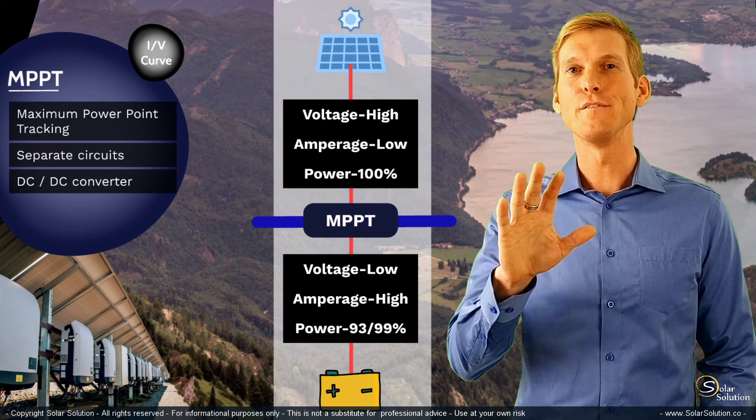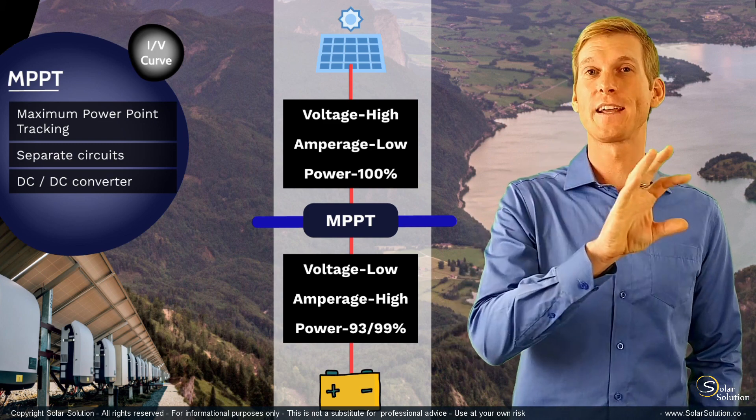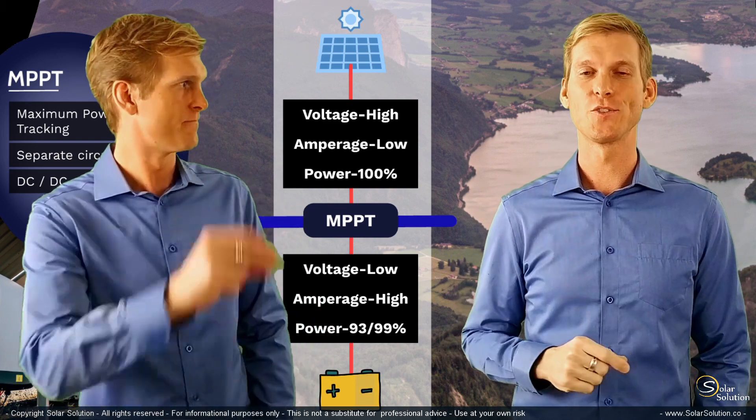Let's also look at the IV curve and see what happens to the voltage and amperage if you connect the solar panel to an MPPT charge controller.